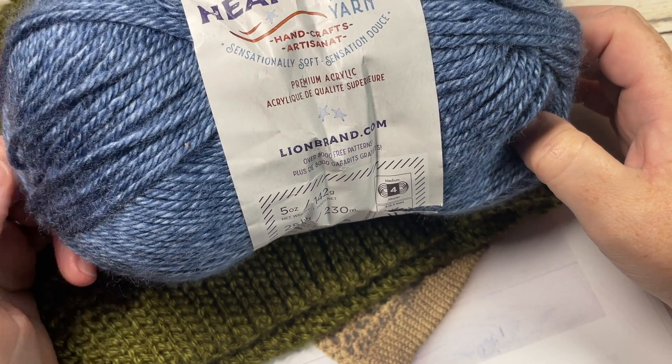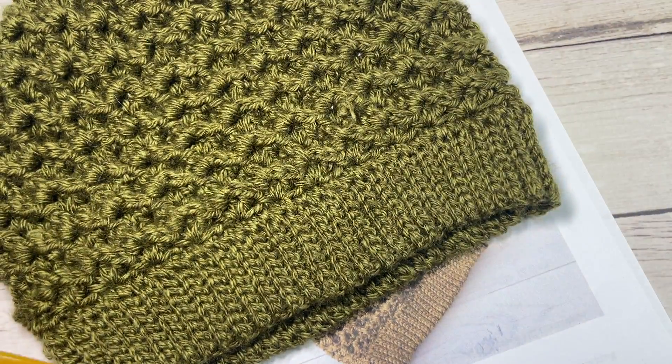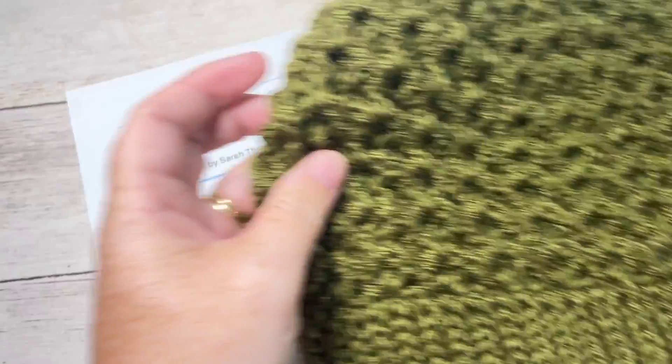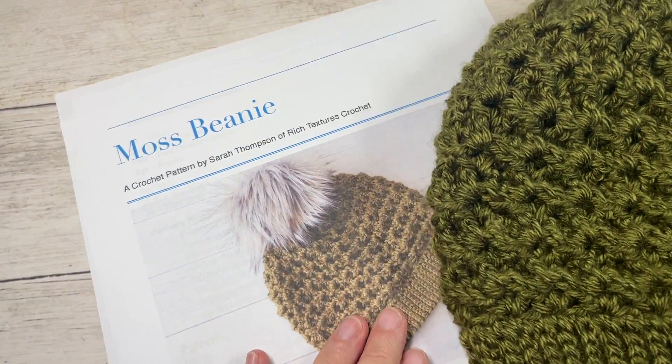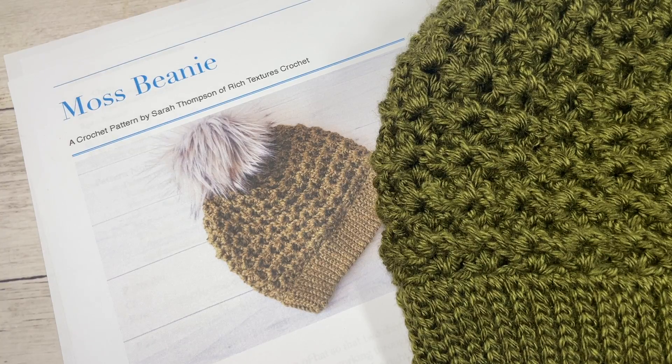If you wanted to make a yarn pom-pom to add to the top, you could certainly do that with a little bit of leftover yarn. You're also going to need a 5 millimeter or H8 crochet hook, and a copy of the free written instructions which are on my website at richtexturescrochet.com — you'll find some other photos there as well.